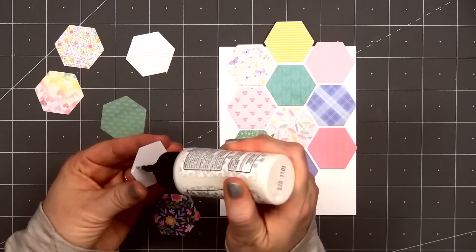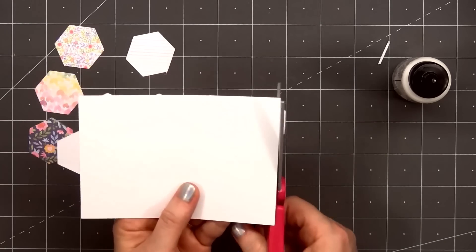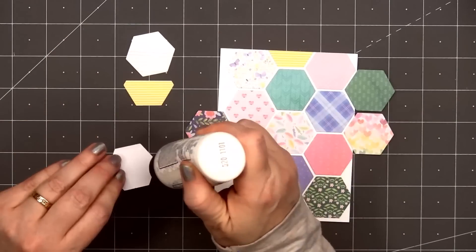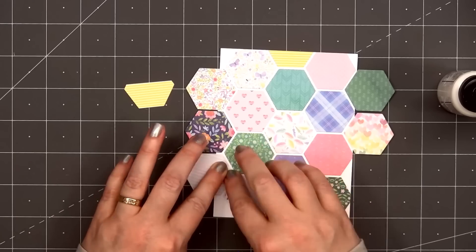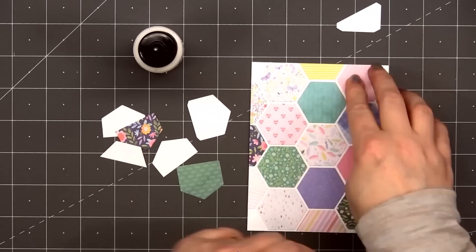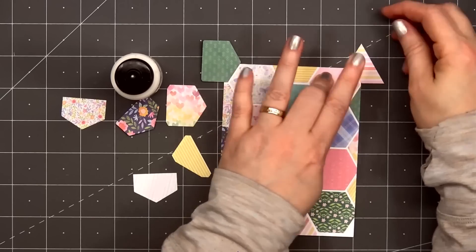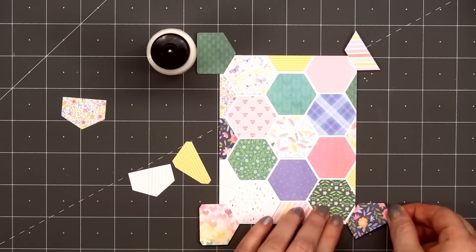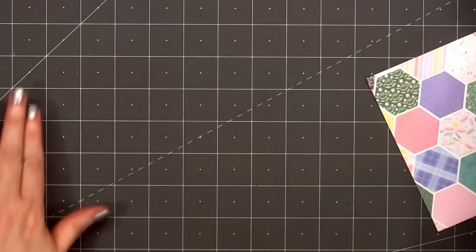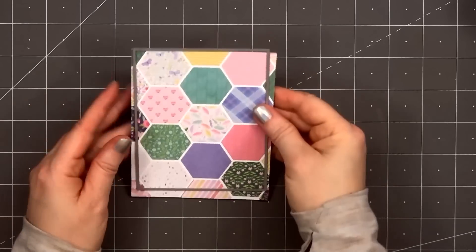You do want to make sure the patterns at least coordinate together — and that's the nice thing about this mini paper pad: they all work beautifully together. As I'm adhering them down, I'm mixing and matching the colors so I don't have two pinks or two greens right next to each other, and doing the same thing for patterns so I won't have two stripes or two polka dots adjacent. Once I have most of that panel covered with hexagons, I'll flip it over and trim off any of the overhang. For the remaining areas on the right and left side, I'll use those trimmed-off pieces and any remaining hexagons. After filling in the four corners, I'll trim off the rest of the extra, then use one of Love From Lizzie's stitched rectangle dies to cut out this panel — I think that gives it a fun quilted look.